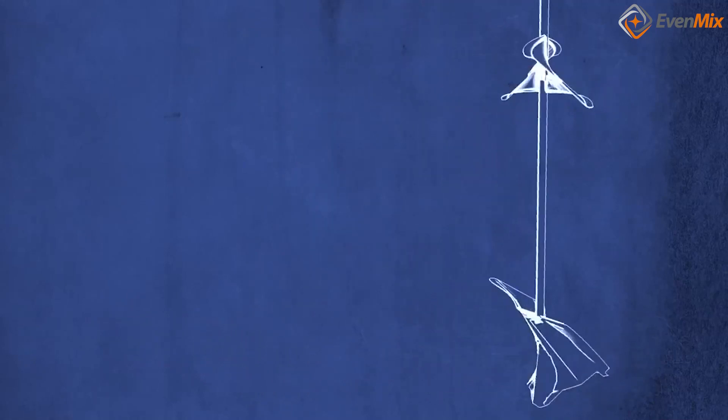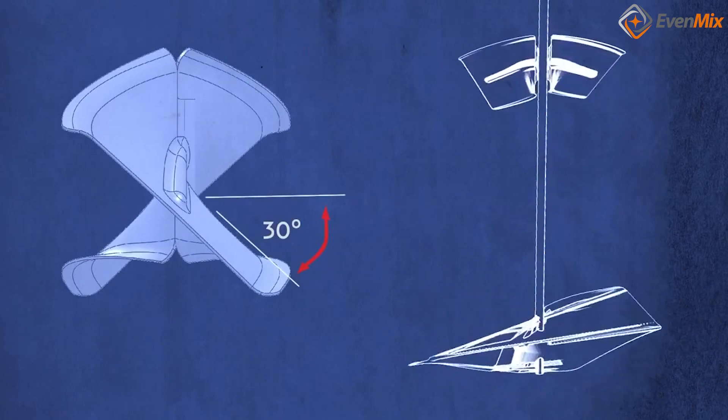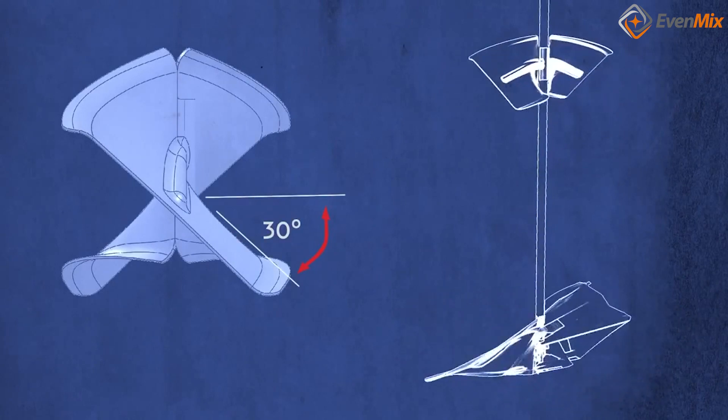Due to our exclusive patented variable mixing blade design, we are able to generate circulation that creates an Evenmix in all areas of the tank.